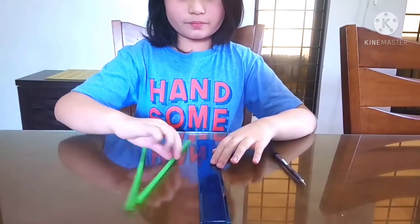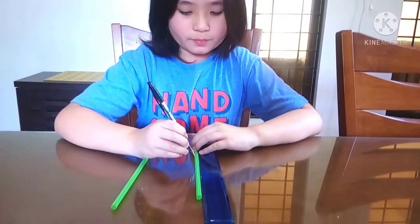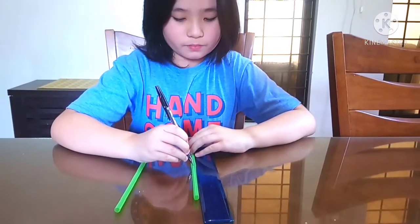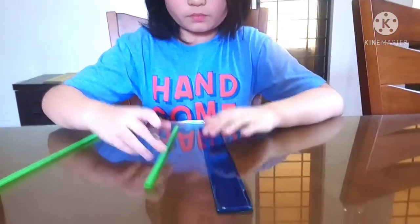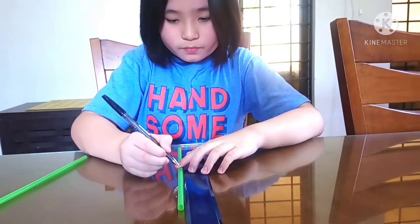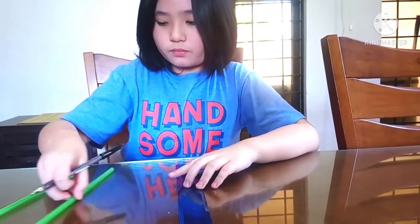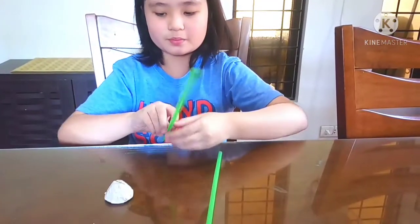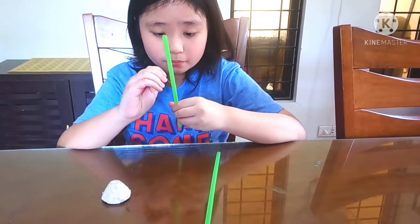These are the procedures. First, I am going to mark the center of the two drinking straws using a pen and a ruler. Now, I am going to put the hole at the center of each straw using the needle.